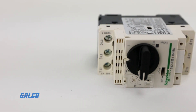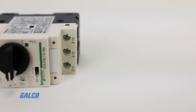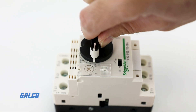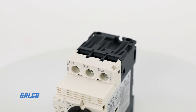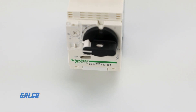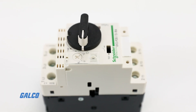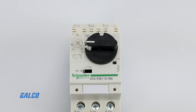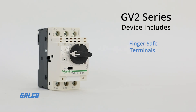It contains visual trip indication for added convenience and is controlled by a rotary handle or push button. An added under-voltage trip enables the motor's circuit breaker to be tripped if voltage is lost. A shunt trip is also added to enable remote control of tripping and triggering of a power shutoff. This device includes finger-safe terminals and is IP20 rated.